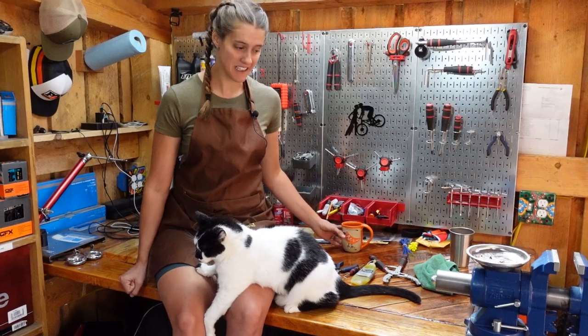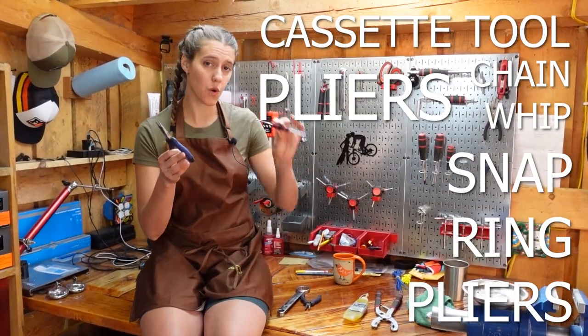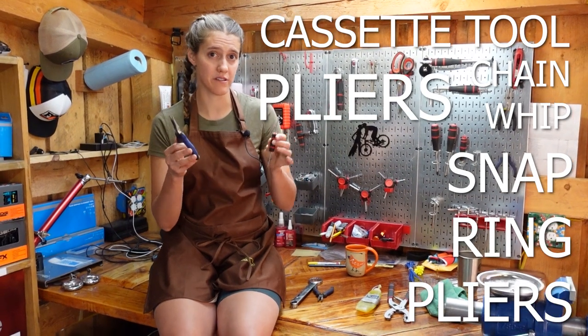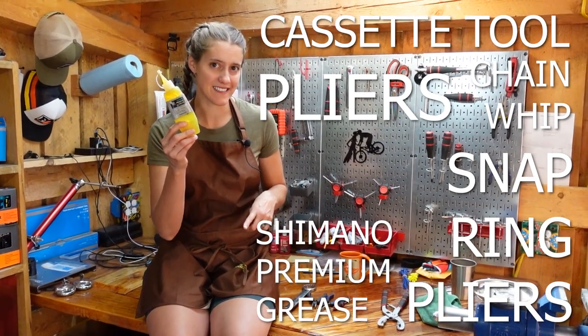For this task, you will need a chain whip to remove your cassette, cassette removal tool, pliers, snap ring pliers or a pokey tool, or a small screwdriver — you will understand when we get to this point of the video. Shimano premium grease. And a rag.